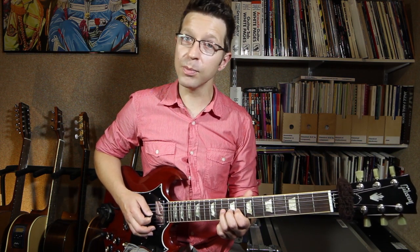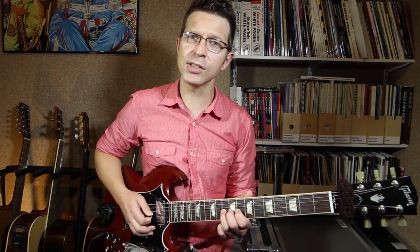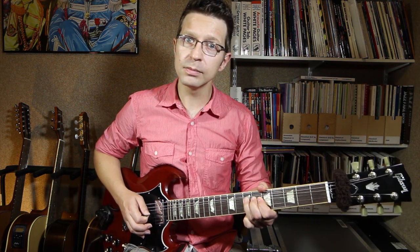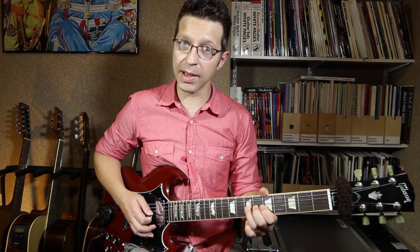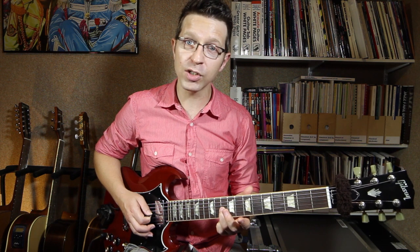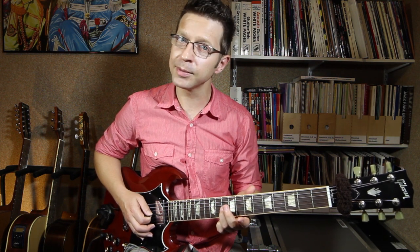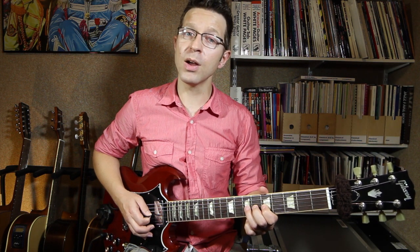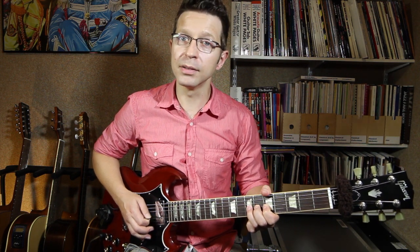So I'm going to play that note — that's my target note. I'm going to play it, listen to it, and then from there I'm going to bend up all the way — it's a big bend. Target note F, which is on the 10th fret of the G string — play it, listen to it, remember what it sounds like, then move down to the 7th fret, play the note and bend up to the sound of your target note.